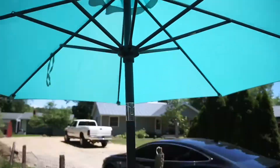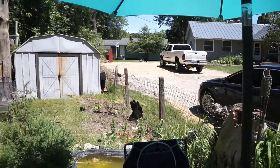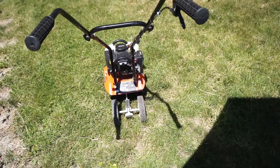We got a new patio umbrella and the neighbor's getting ready to get a new pole barn put in. I'm over here working on the Powermate 43cc mini cultivator.